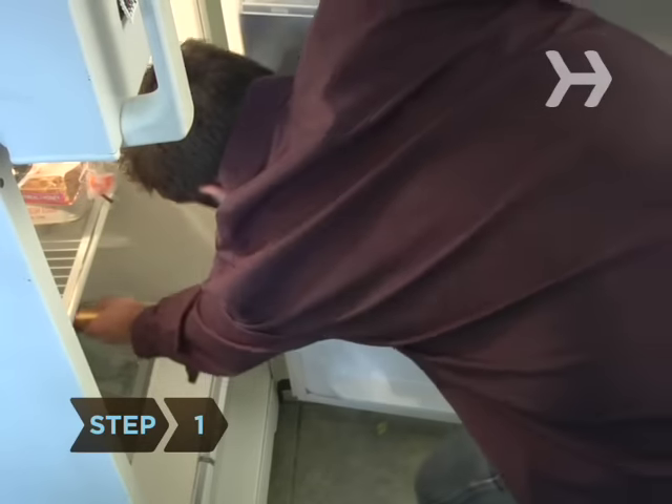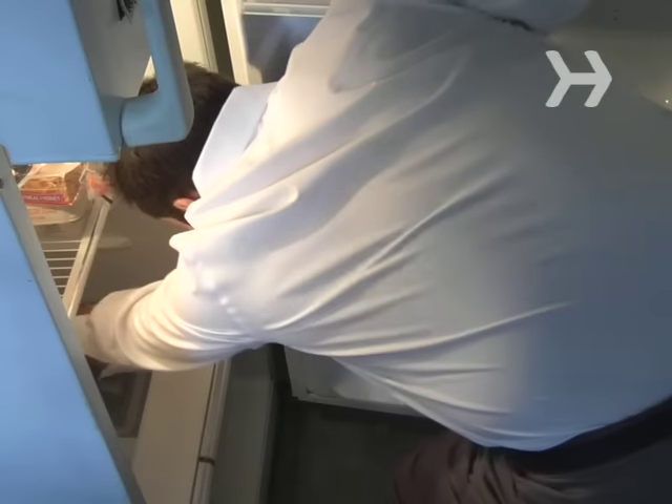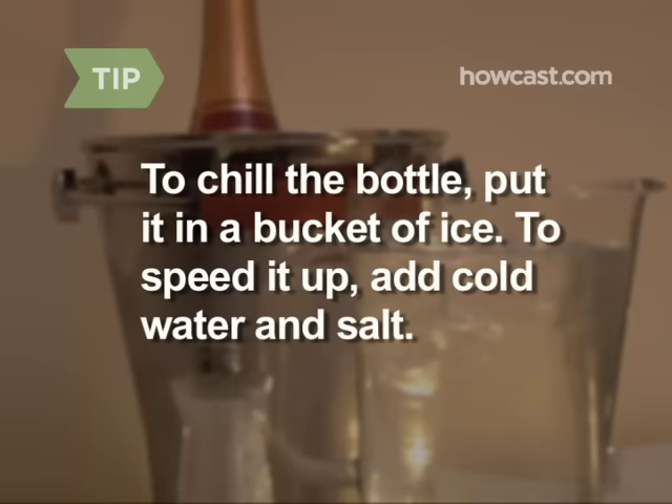Step 1. Champagne is best opened when very cold, so make sure you're working with a well-chilled bottle. 43 to 48 degrees is ideal. Put the bottle in a champagne bucket full of ice. To speed up the chilling process, add cold water and a little salt.